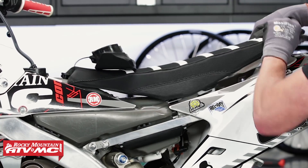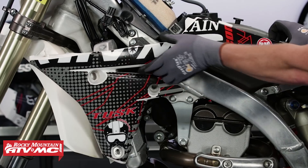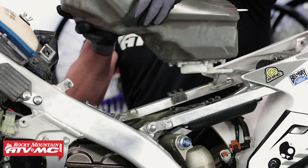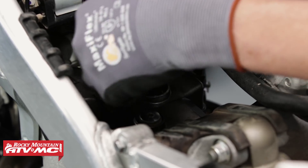Next, you need to remove whatever is necessary to gain access to the spark plug. On this particular bike we'll need to move the seat, shrouds, and gas tank to gain access. Now let's remove the spark plug cap and spark plug.